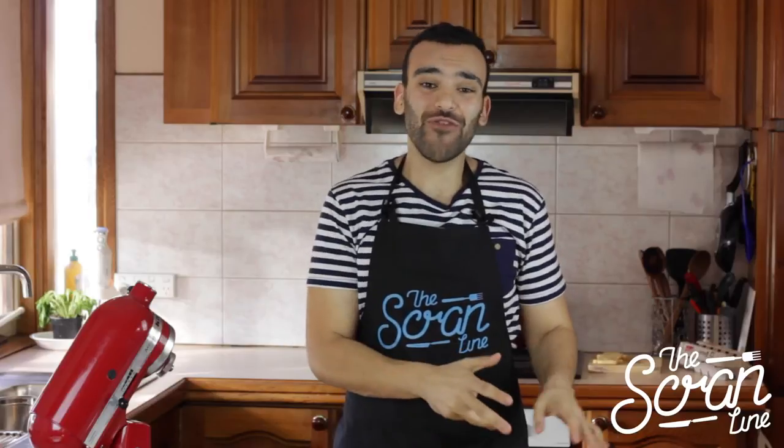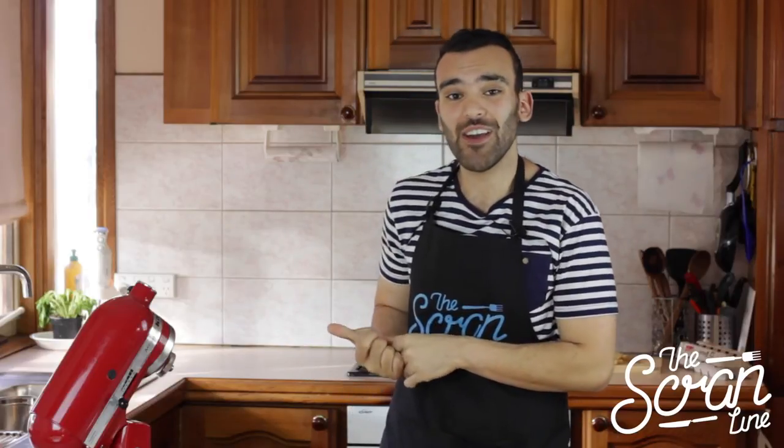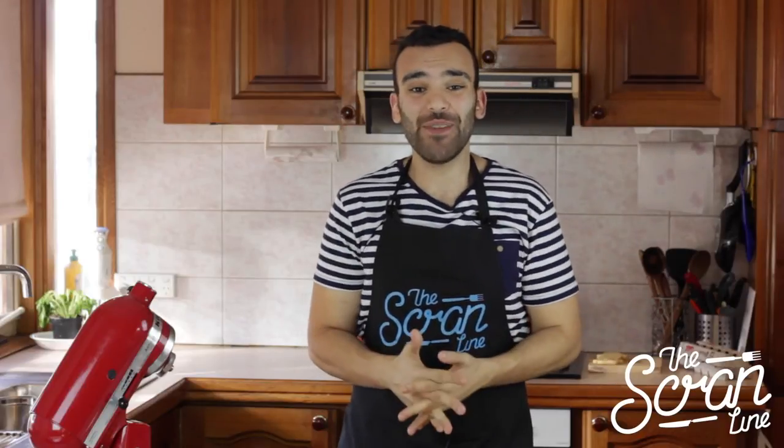Okay, so there we go — we've got our first cookie done. I'm going to make the rest of these cookies, and then we're going to put them in the oven, which I've been preheating, on 150 degrees Celsius. Cook them for about 10 minutes, and then I'm going to show you guys how to ice them and colour them in.